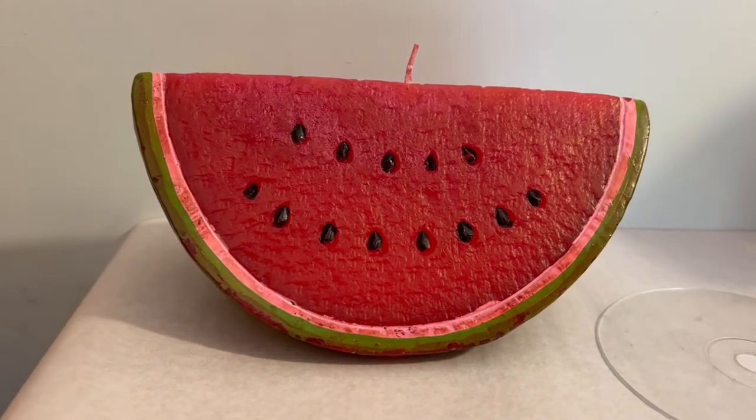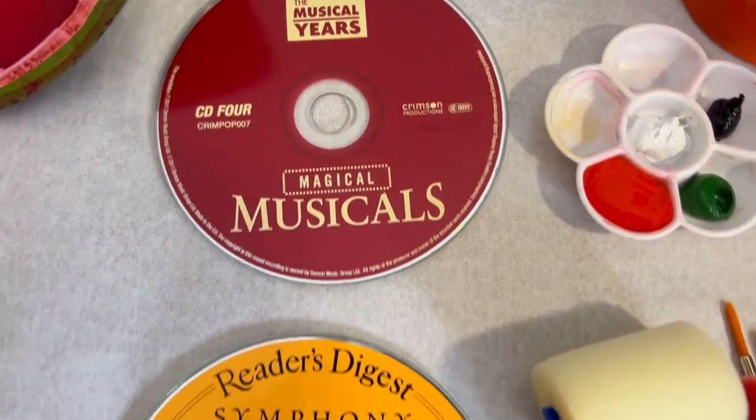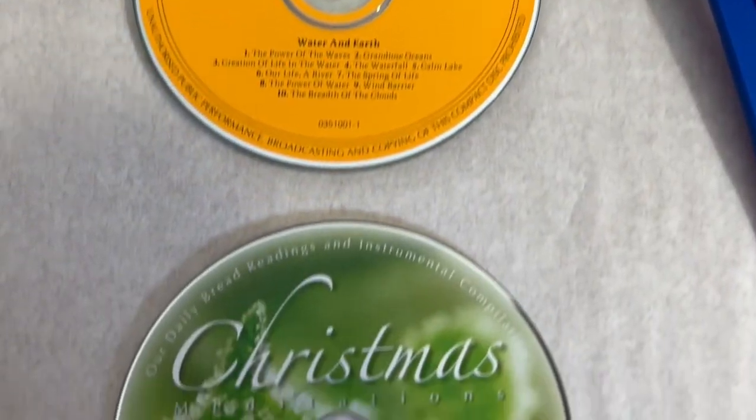I've been feeling really fruity lately and I don't know why — it could be because of the changing weather. I've been craving fruits a lot, so I thought why not paint fruits? But it's not going to be a still life painting on canvas, because I found some old CDs. These are just random CDs and looking at the colors gave me an idea, so I'm going to be painting my favorite fruits on these CDs.